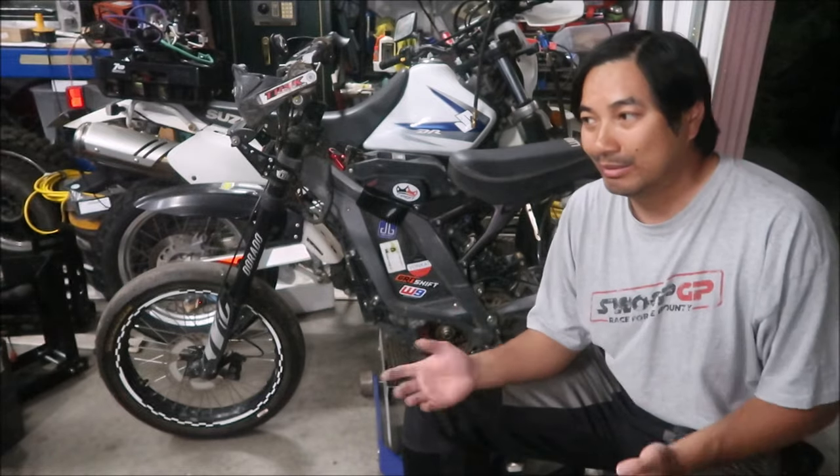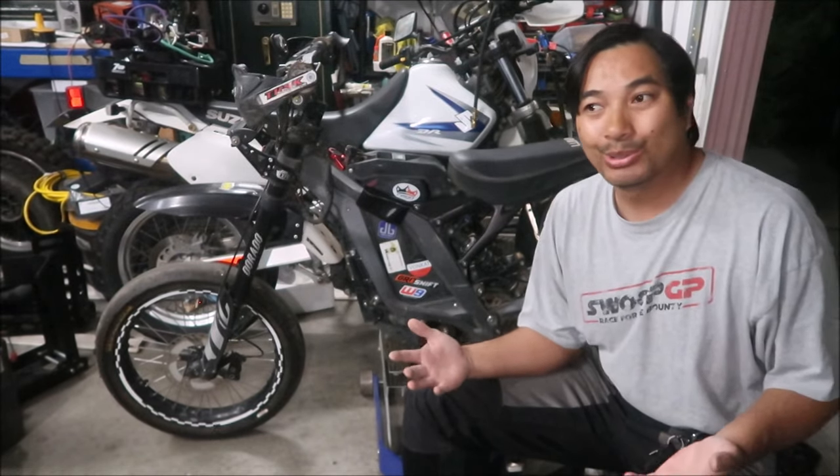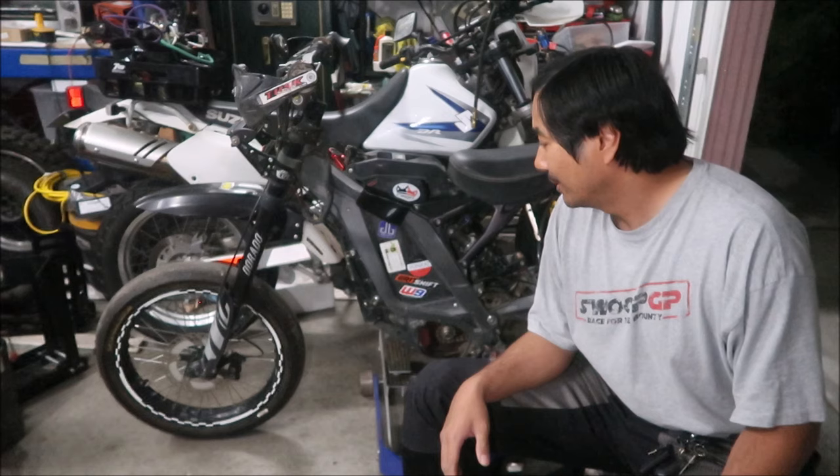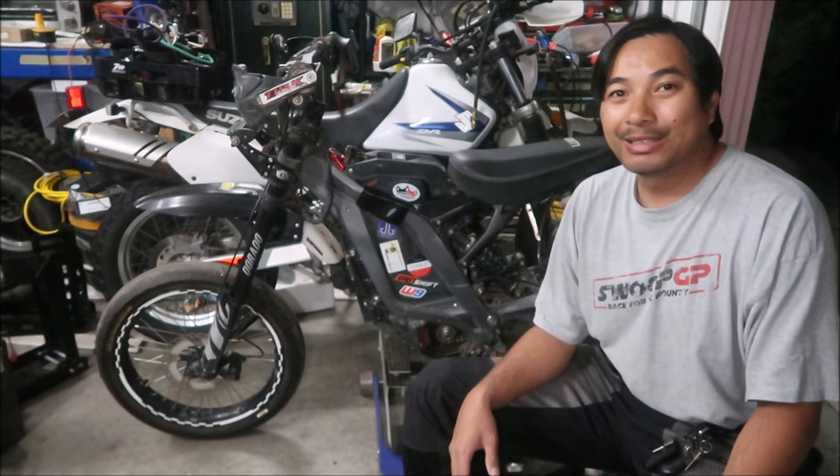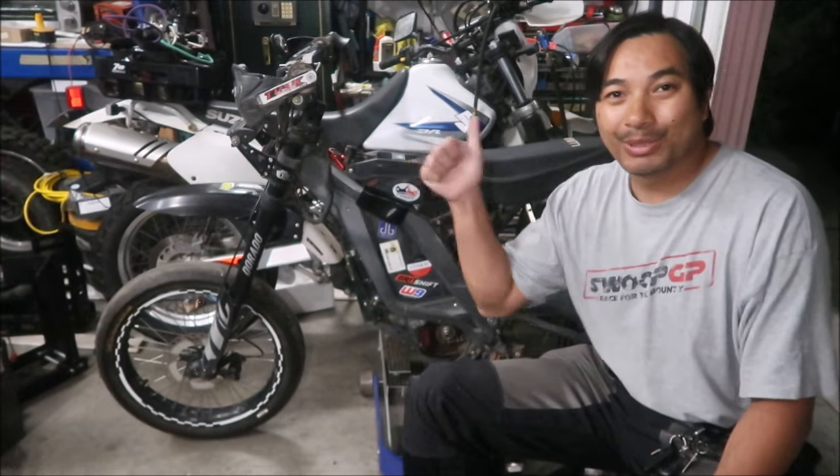One of the things HayesMega gripes about the most is that it's just not shaped like a motorcycle — it's more like a mountain bike, a big chunky mountain bike. Okay, that's the end of the show-and-tell video. Thanks for watching. HayesMega out.